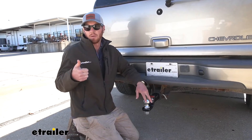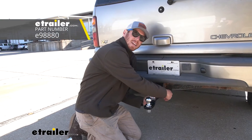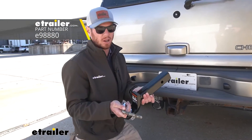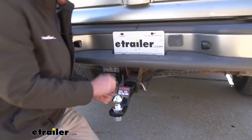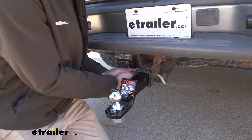If I had this ball mount, number one I'd get an anti-rattle device, and number two I'd probably get a lock — because it's so easy for someone to just come up and pull it out. A lot of people have uses for ball mounts and a lot of people have 2-inch hitches, so there are a lot of people out there that may have sticky fingers. Definitely get a lock for that.